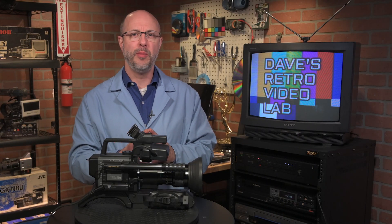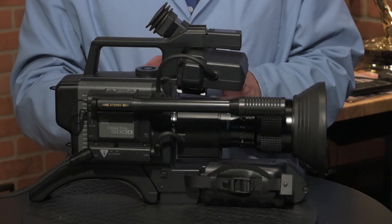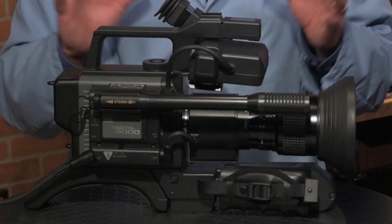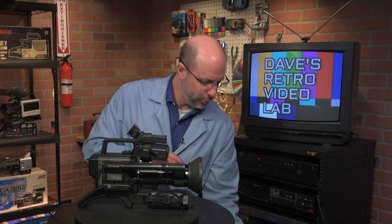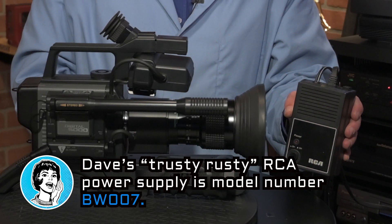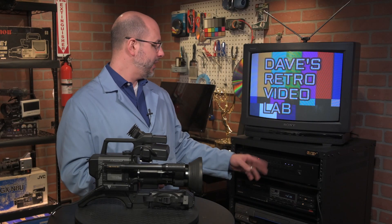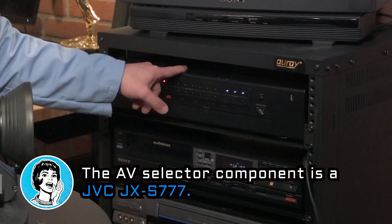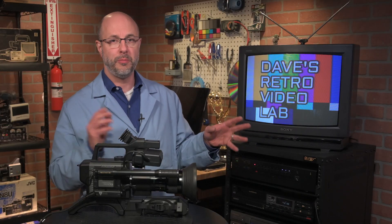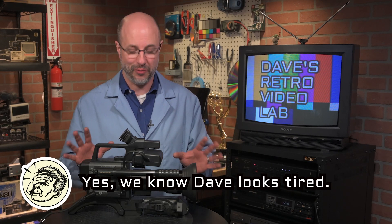Now the moment you have been waiting for. I've hooked up the Panasonic WV-3260 — I've hooked up the power cable to my trusty, rusty, wherever-you-go RCA power supply. The RCA cables run into this AV selector box, and in just a few button presses we'll see together if this thing still works after all these years.